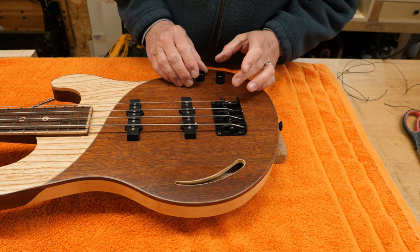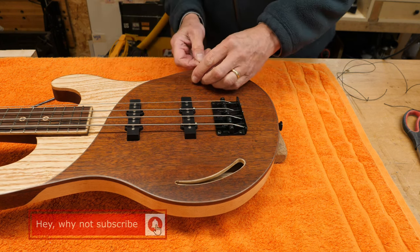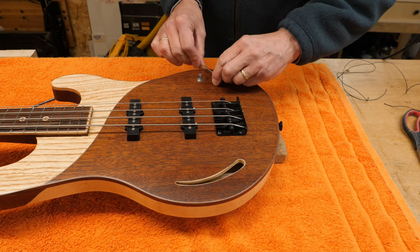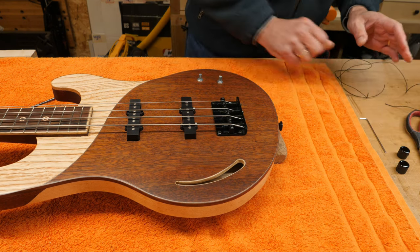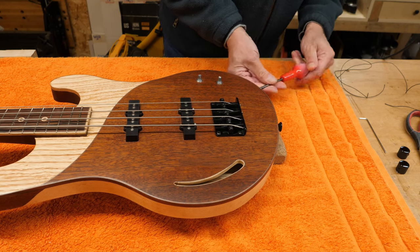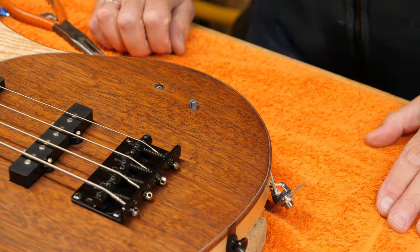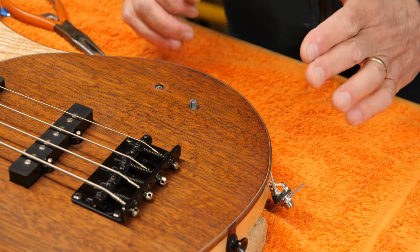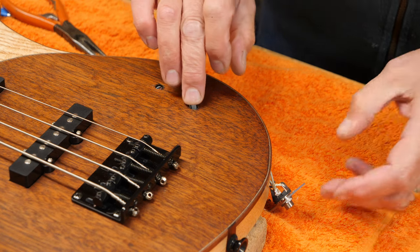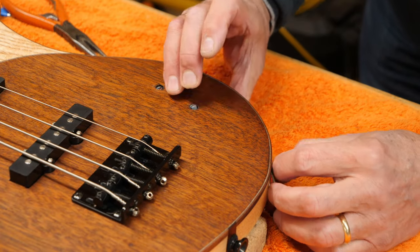I'm going to have to remove these two volume controls, and they've got to come out of the jack socket hole there. I'm hoping that the wire is long enough such that I don't actually need to unplug the pickups, in which case I don't need to take the strings off or anything like that. The problem with this is getting these two controls out and then back in again, so I've marked the front one with red pen so I know which one's which. I'm just hoping I can pull them out with the wire and then put some string on again to get them back in.